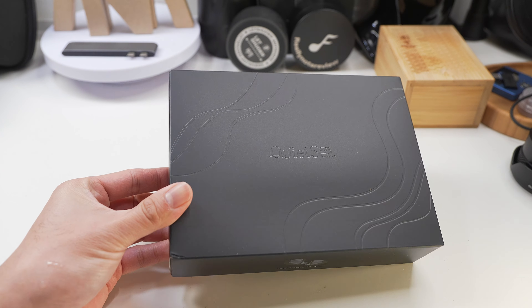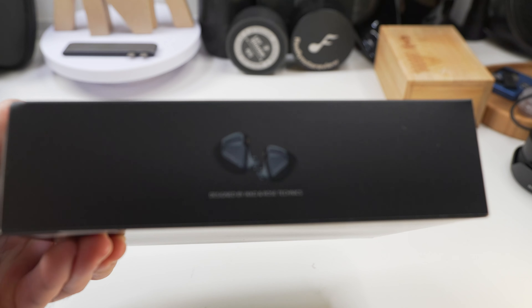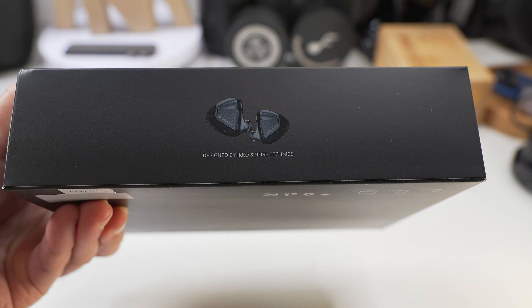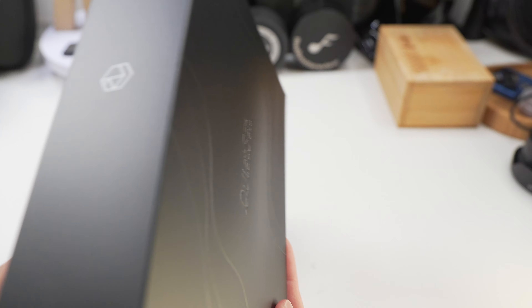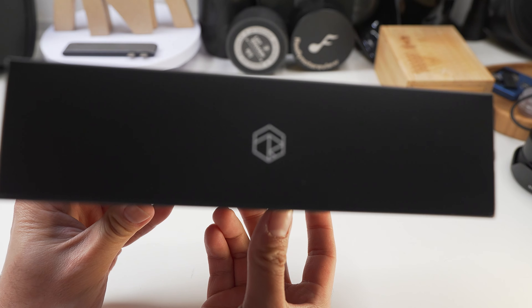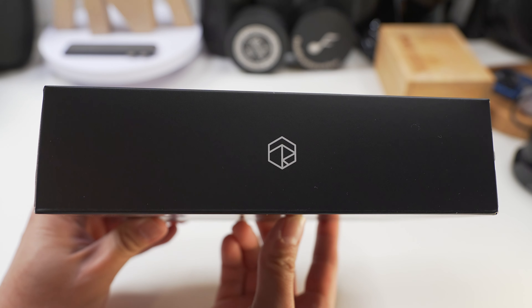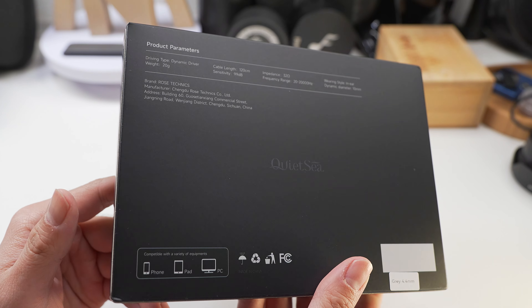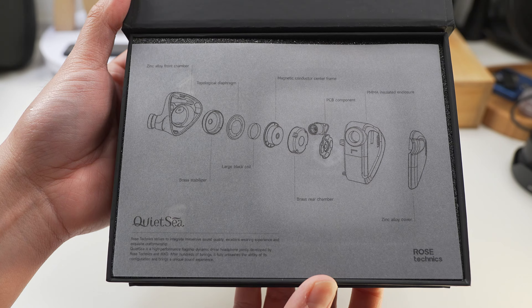This is a single dynamic driver coming in at around $50. Before we dive deeper, I'd like to take this opportunity to thank Rose Technics for sending this unit in exchange for my honest feedback. All thoughts and opinions are my own and are not influenced by any party. If you've been enjoying my content, I'd hope you support the channel by hitting the like and subscribe button — that'll mean a lot and I do appreciate it.